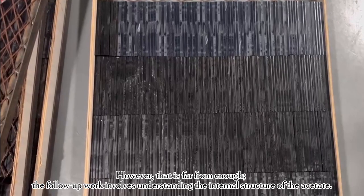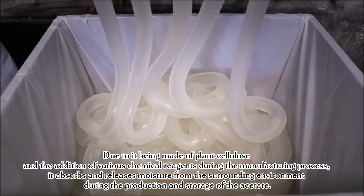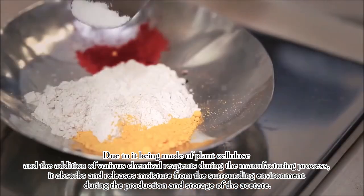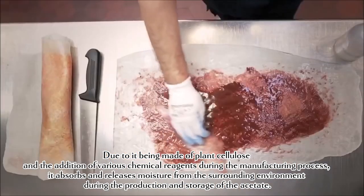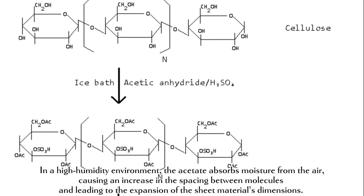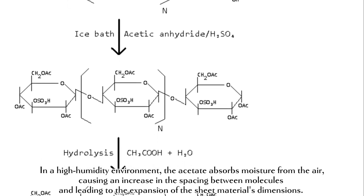The follow-up work involves understanding the internal structure of the acetate. Due to it being made of plant cellulose and the addition of various chemical reagents during the manufacturing process, it absorbs and releases moisture from the surrounding environment. In a high-humidity environment, the acetate absorbs moisture from the air, causing an increase in the spacing between molecules and leading to the expansion of the sheet material's dimensions.